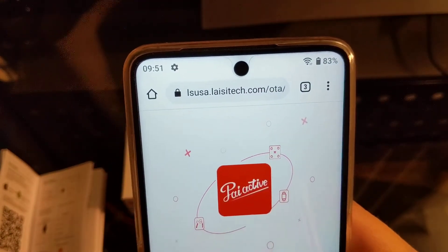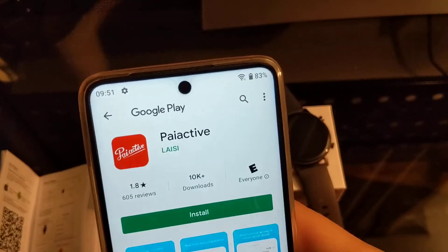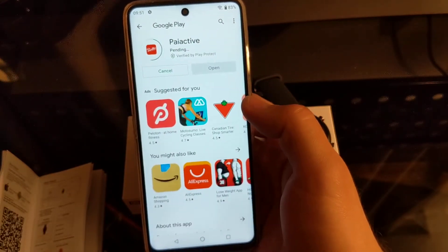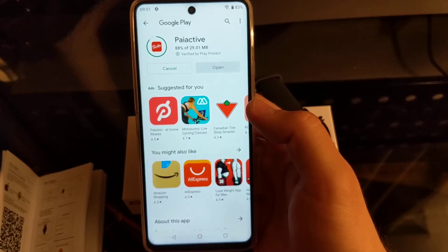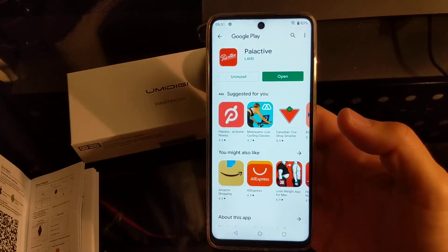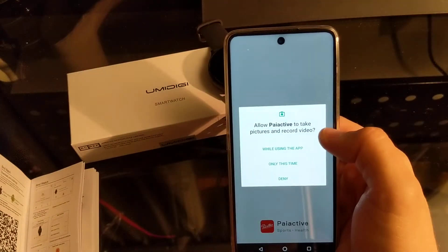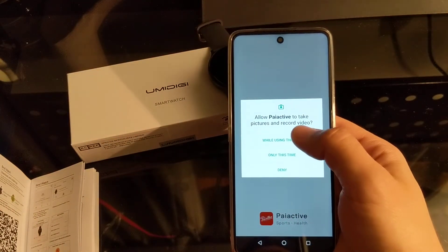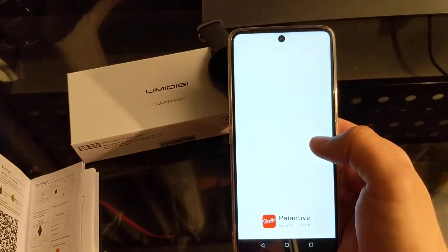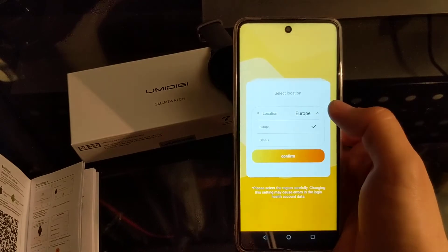So it's got the Peri Active Health Support app. Let's download it and see what happens — it takes you to the link and there's the app in the Google Play Store. Let's install it. Once installed, let's open it up and allow GPS while using the app, allow access to media for the music player, and allow location.